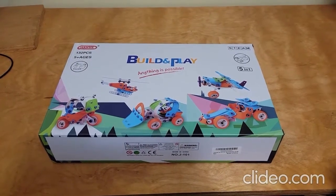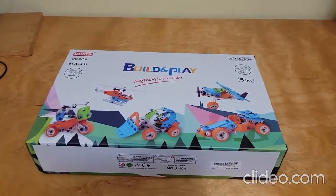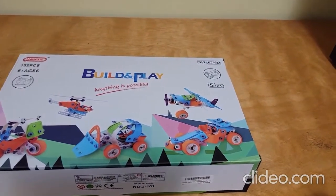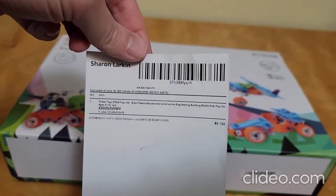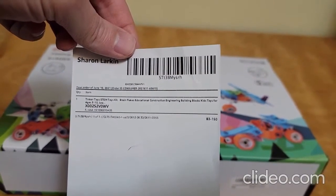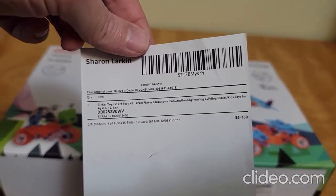Welcome to this, my second YouTube review video. This one is a build and play set, which was listed as being Tinker Toys STEM Toys Kit — Tinker Toys STEM Toys Kit Brain Flakes Educational Construction Engineering Building Blocks, Kids Toys for ages 8 to 12, or 3 to 12.